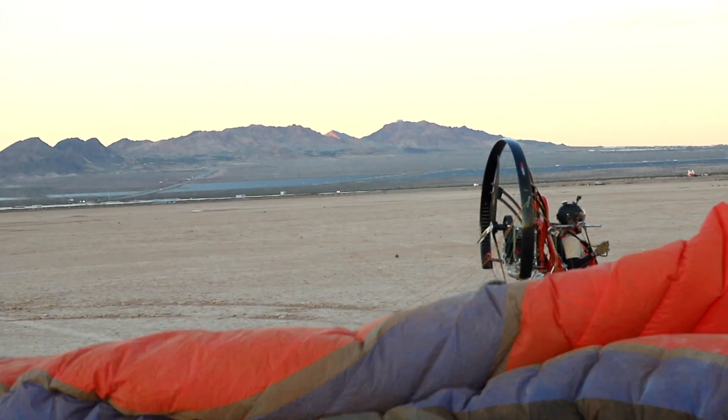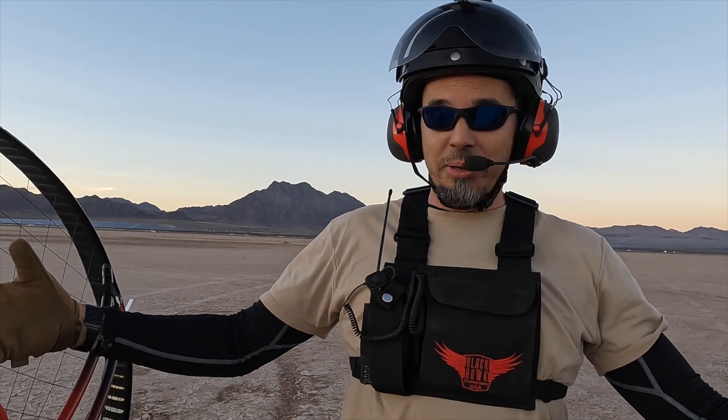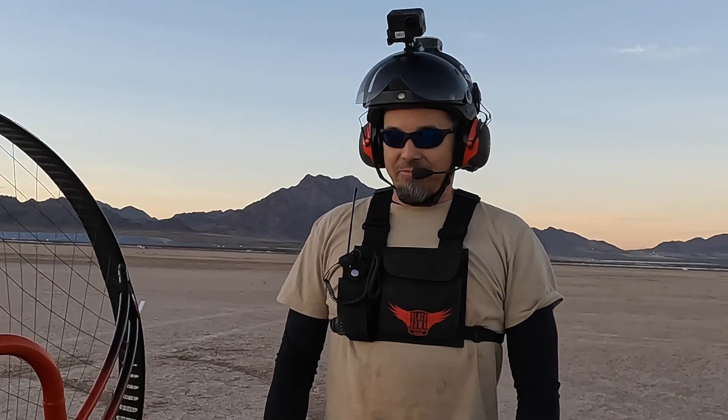There was a rut, a giant crater. It was very interesting. I saw it approaching and I was like, well, that's going to happen.